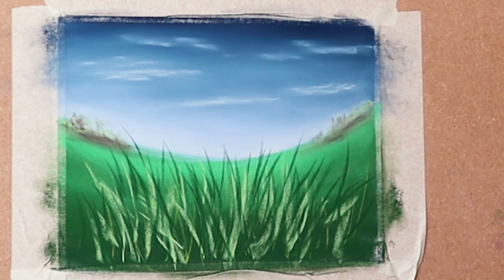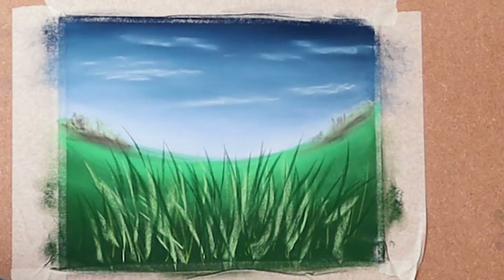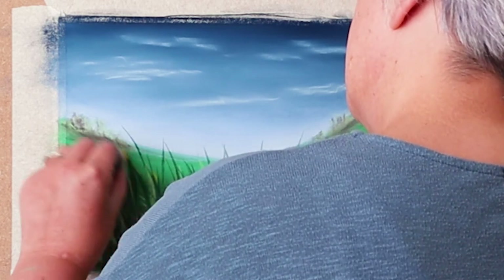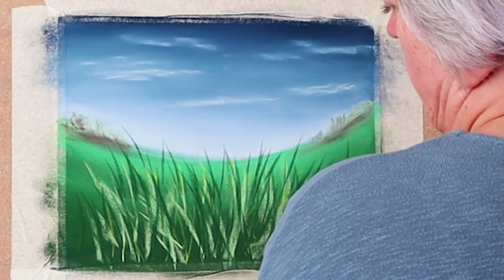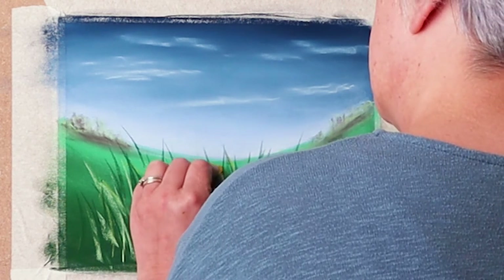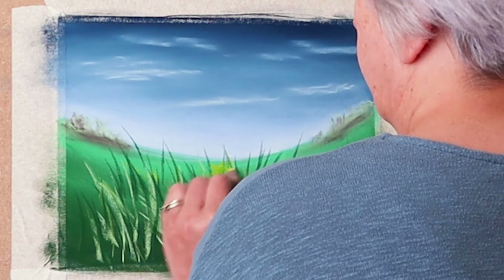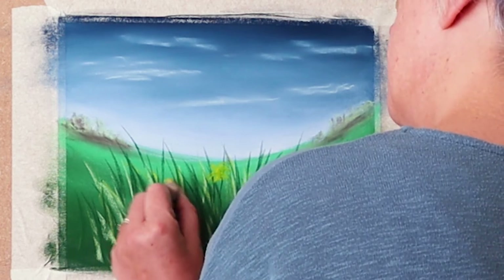That gives us some foreground going on. I think I'd like to put some little bits of flower in there — there's a nice yellow. I'll put some hints of colour just on the edges of some of these grasses to hint at maybe some colour coming in. Maybe make it a little firmer — more of an obvious flower coming in every now and again.